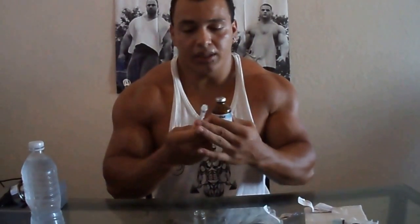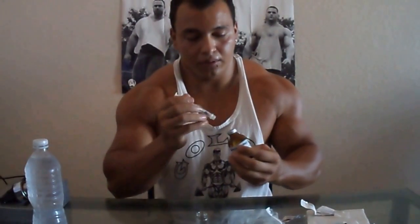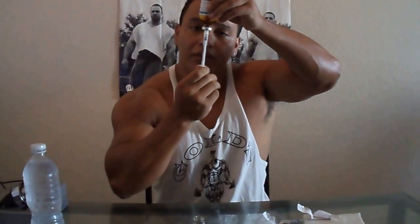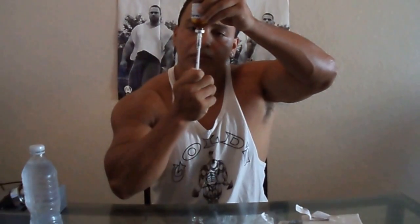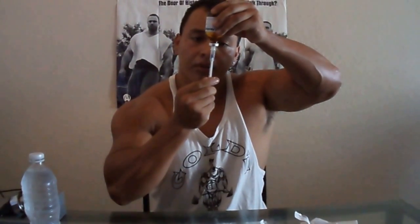All you got to do is take it down once. All you're going to do, you're going to load this thing — you're going to load your insulin needle to the 10 mark. There's 10. Get it in there, you're going to draw it back all the way to 10. That's 10 IU's of BA water, it's going to go right in there.